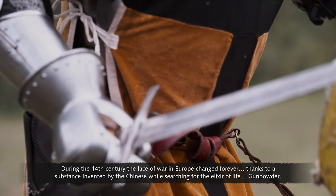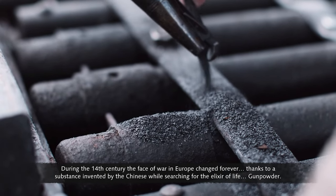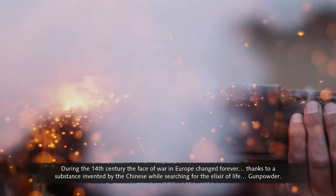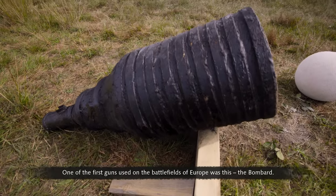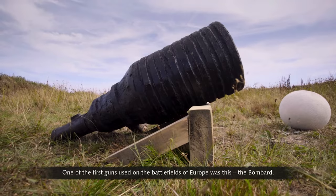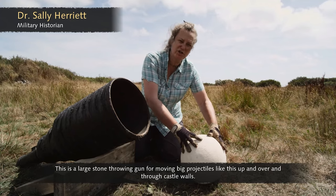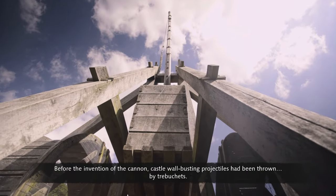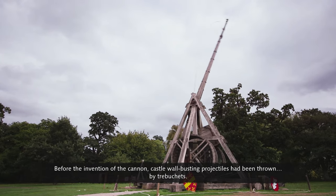During the 14th century, the face of war in Europe changed forever, thanks to a substance invented by the Chinese while searching for the elixir of life: gunpowder. One of the first guns used on the battlefields of Europe was the bombard — a large stone-throwing gun for moving big projectiles up and over and through castle walls. Before the invention of the cannon, castle wall-busting projectiles had been thrown by trebuchets.